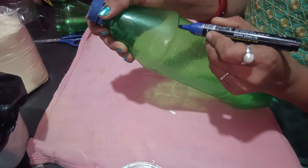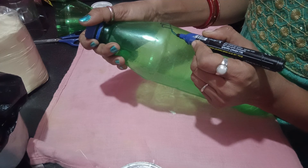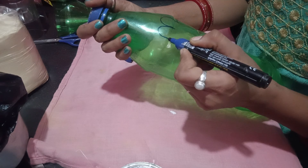Today I am going to make a DIY. We are going to make this with a Sprite bottle. You will know that this is made to look like Gajar and Khargosh.